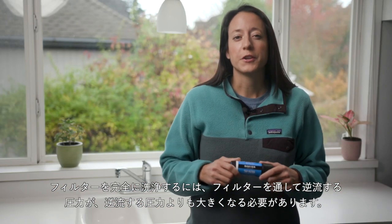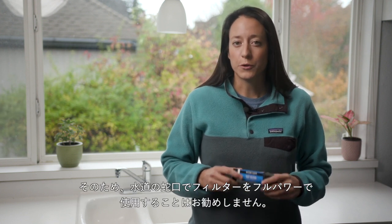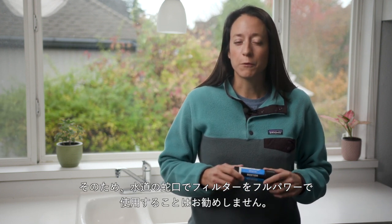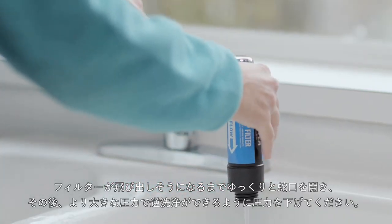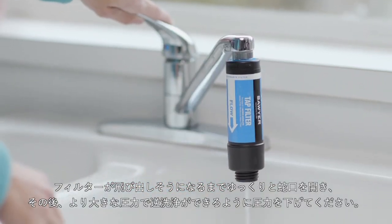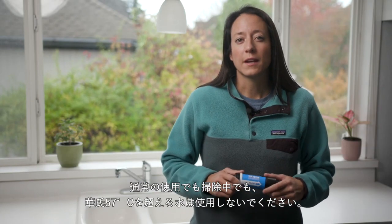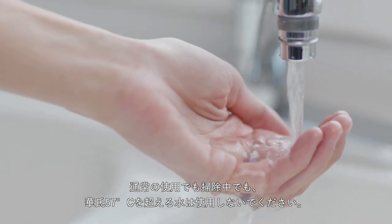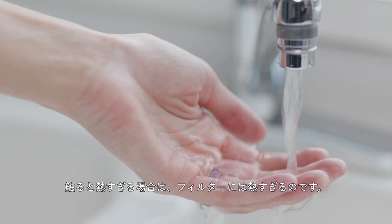To fully clean the tap filter, you need more pressure going backwards through the filter than you have going forwards. Therefore, we do not recommend using the filter at full force on your faucet. Slowly turn on the tap until you feel like the filter is about to pop off, then turn down the pressure so you can backwash with greater pressure. Whether in regular use or while cleaning, do not use water exceeding 135 degrees Fahrenheit. If it's too hot to touch, it's too hot for your tap filter.